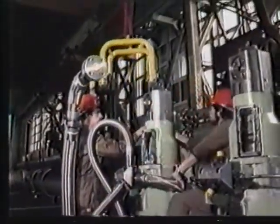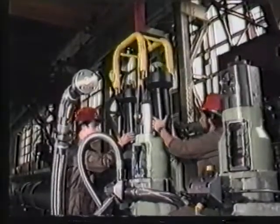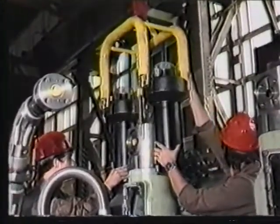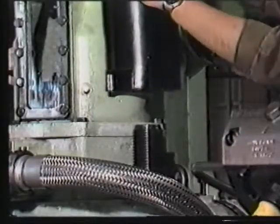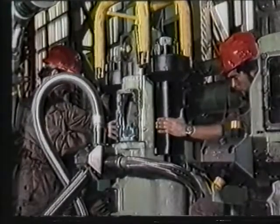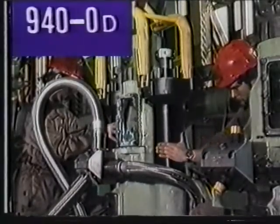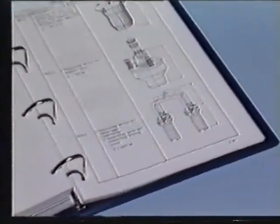The hydraulic pre-tensioning jack can now be connected to the valve cage. Pay attention to the Maintenance Manual Group 940, page OD, for operating instructions on the hydraulic pre-tensioning jacks.